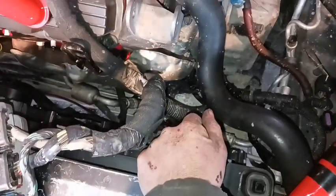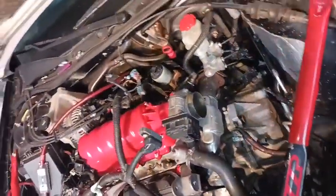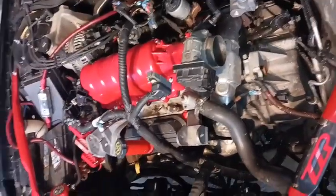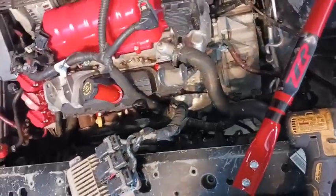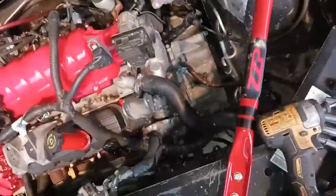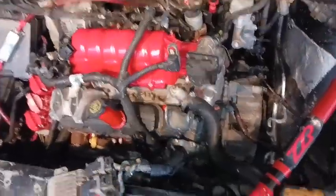Everything's going good. Now I've been disconnecting the harness — I've got to disconnect it from the starter, the AC compressor, and everything down below, plus disconnect the O2 sensors, speed sensor, oil pressure, and all that stuff on the back side of the engine. Then the harness will be fully disconnected except for the fuse box. I've already got the fuel rail off, so now I just need to get the upper and lower intake off and get the valve covers and heads off.